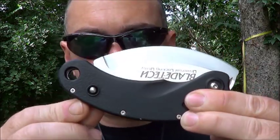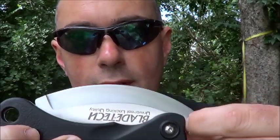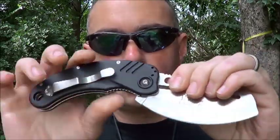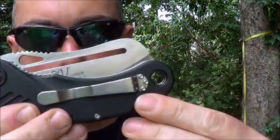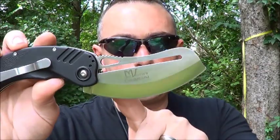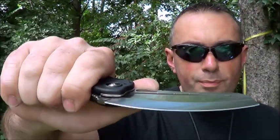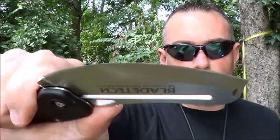To unlock it from this position, push this button and then there's a little fingernail nick right here — now it's unlocked, back into the regular position. Lock the liner lock and you're closed. It's got a really good strong stainless steel pocket clip. I think it's a three-and-a-half inch blade — I'm not sure if they're measuring just the cutting edge or base to tip, but either way it looks and feels a lot bigger than your typical three-and-a-half inch folding knife, just because the blade is so big.